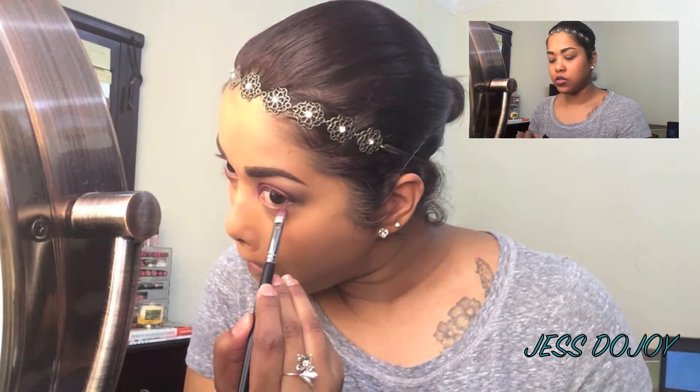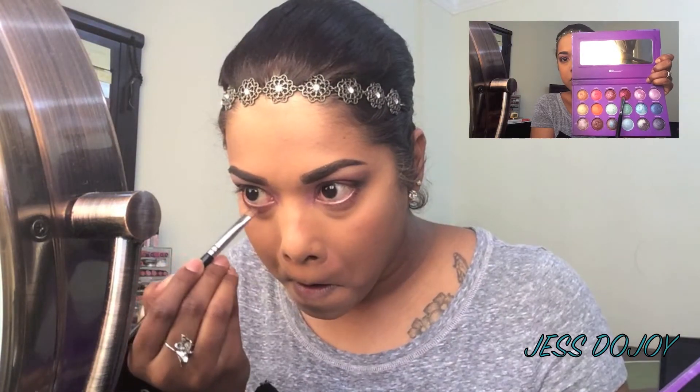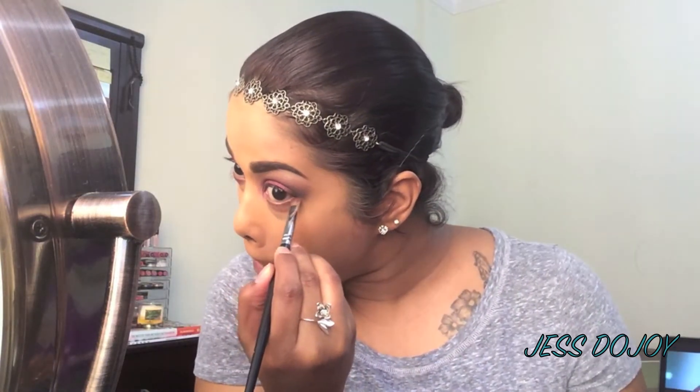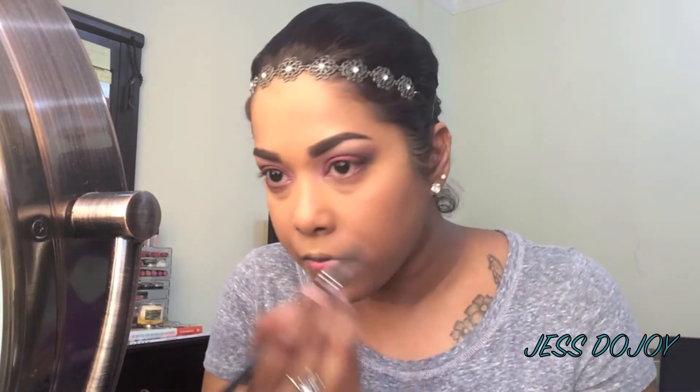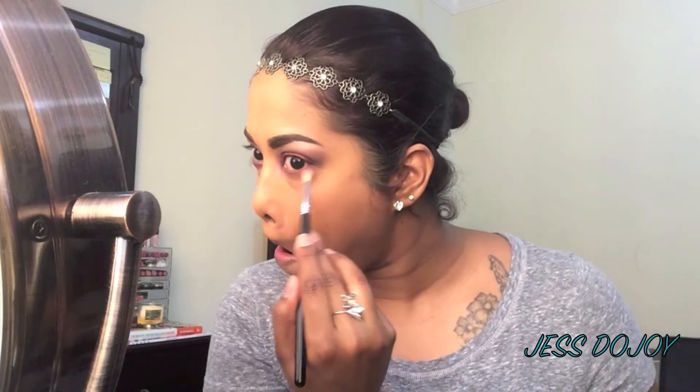Now jumping back into Pomegranate Punk, you're going to place that on the lower lash line. Then take the shade Aphrodite from the Galaxy Chic palette and place that all over the lower lash line. Using the shade Cupcake by Makeup Geek, blend that shadow out.